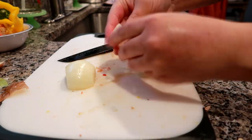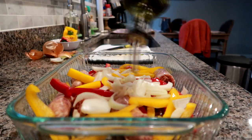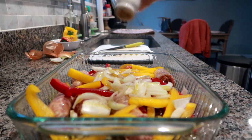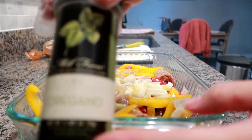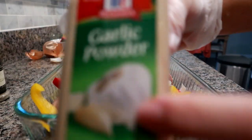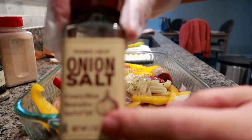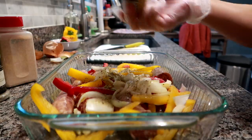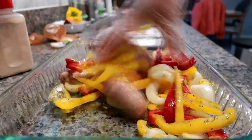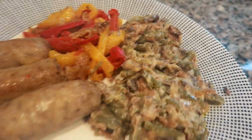I put everything into a 9 by 13 baking dish sprayed with cooking spray so nothing would stick, then threw everything right in. I drizzled it with EVOO and added seasonings: black pepper, oregano — one of my favorite dried herbs — and garlic powder. Be careful not to mix garlic powder up with garlic salt. The only salt was a little bit of onion salt. I tossed it really well with a rubber glove on to get everything coated. The dinner came out absolutely delicious — the sausage, peppers, onions, and of course the green bean casserole.